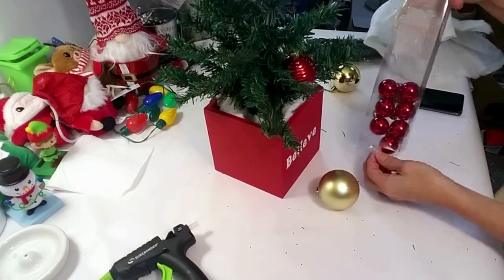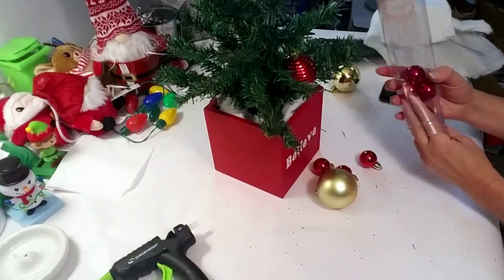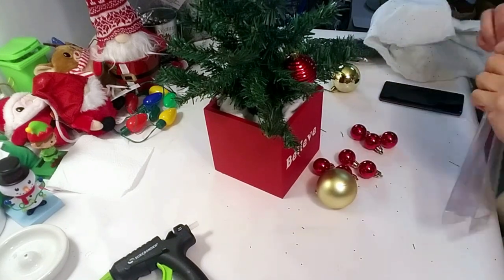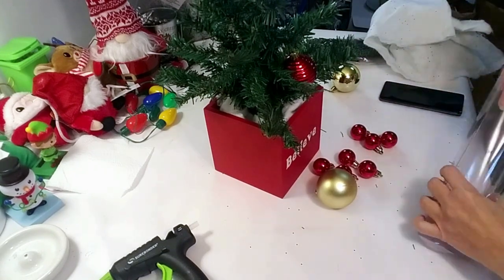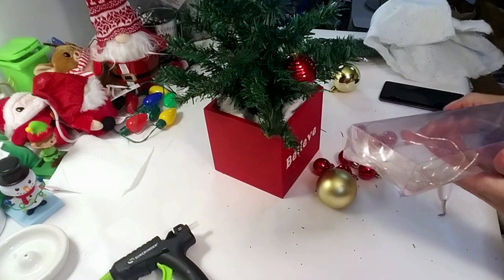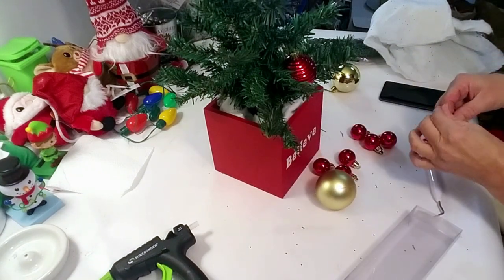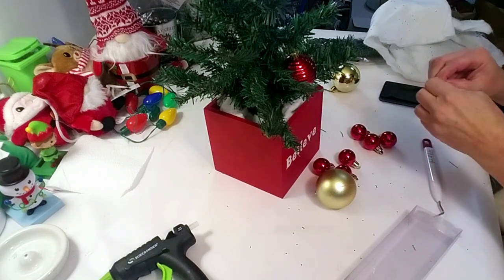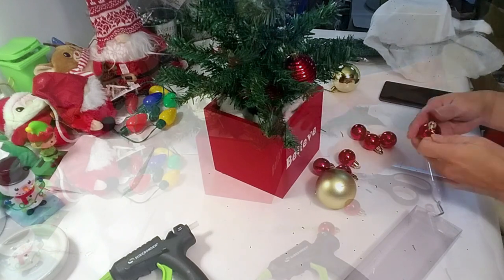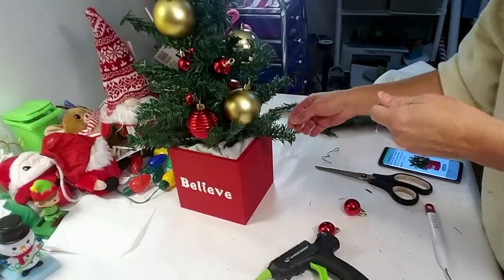I started placing the bulbs with hooks but noticed the picture shows them glued down, so I started gluing them instead. I'm using gold and red bulbs since that's what I have left over from last year, and I think they match pretty well. It's not as bushy as the original but it's quite similar. Here it is — I think it came out very pretty.